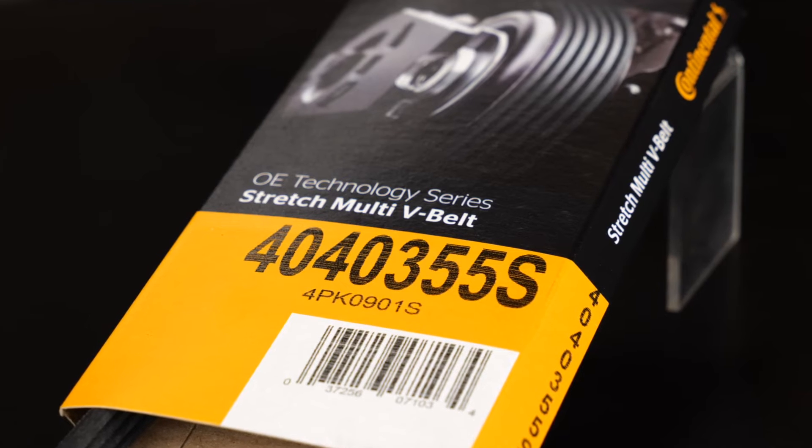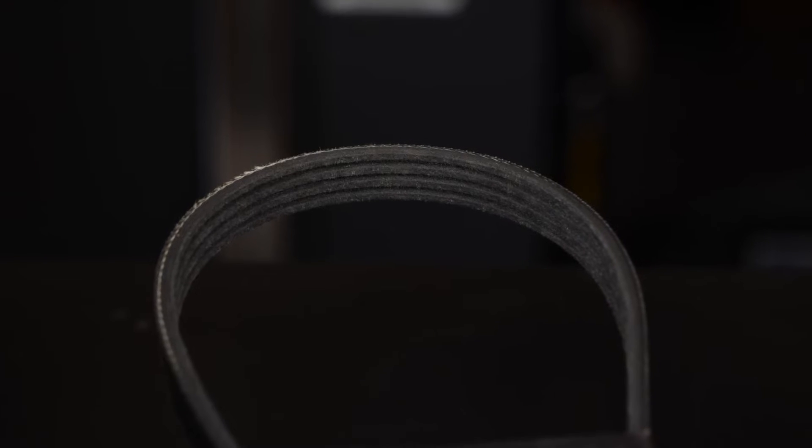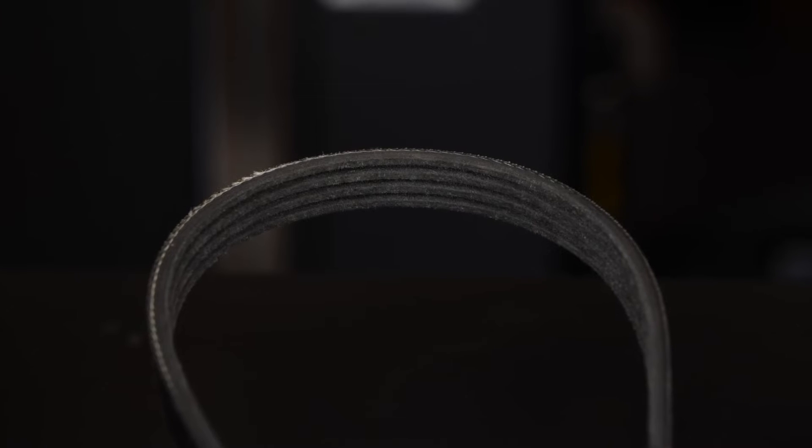Continental multi-V stretch belts use the latest OEM technology in EPDM compounds and a nylon tensile cord that allows them to stretch for installation and recover once installed to maintain that proper tension.